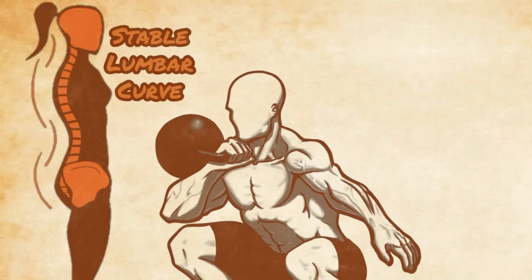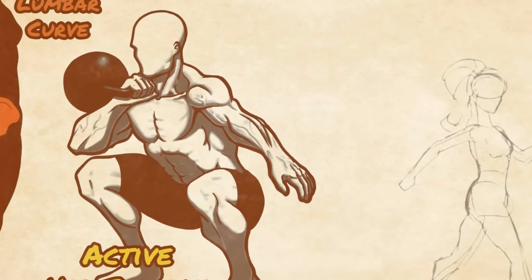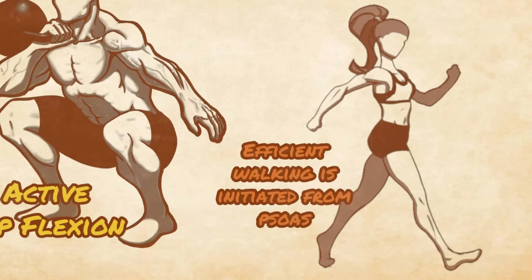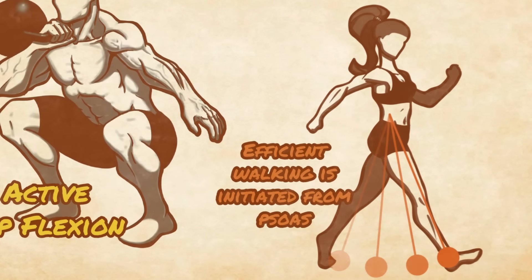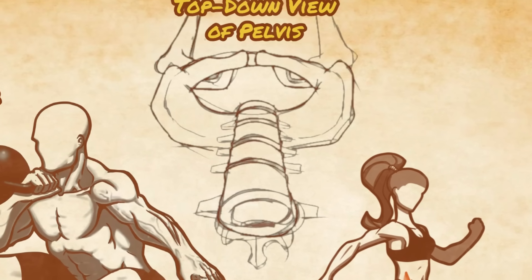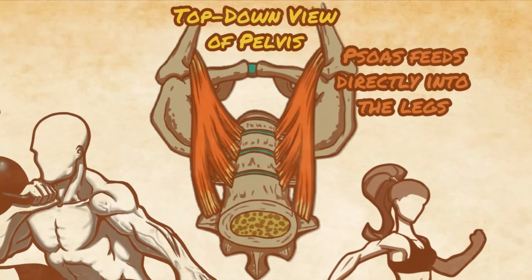During standing, the psoas stabilizes the lower spine, helping to maintain the natural curve of the lower back. And while walking, it's actually the psoas that initiates each step and maintains the rhythm of walking, like a pendulum moving back and forth. These small movements in the core become greater movements in the extremities, as the large muscles of the hips and legs coordinate with the action of the psoas.